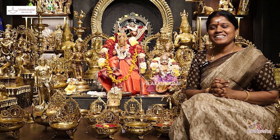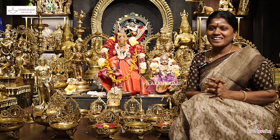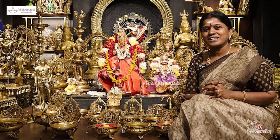Welcome, Rajalakshmi Sivashankaran, RL Handicrafts in Chennai Pouroori.